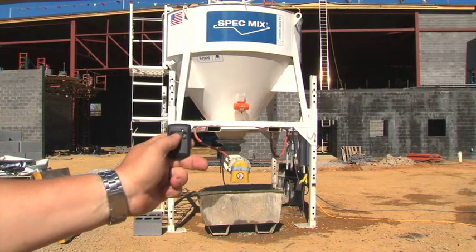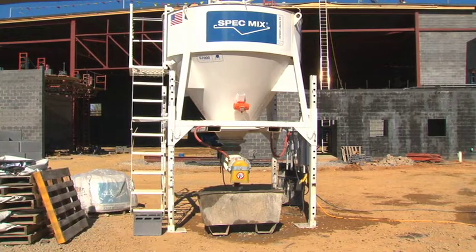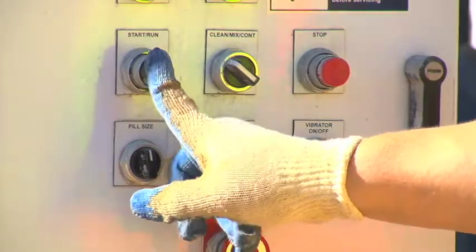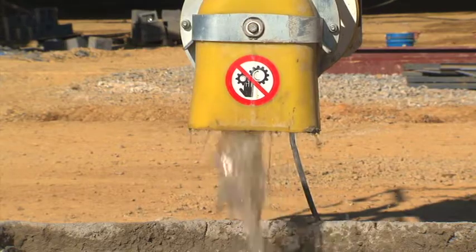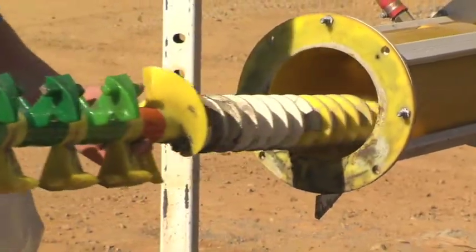The D2W's automatic clean-out cycles make daily washing labor-free. There's no disassembly, no wrenching, no spraying — just push a button. The patented mixing chamber shaft and paddles resist product buildup. Your laborers will love the fact that they don't have to beat out a mixer or clean it out manually.